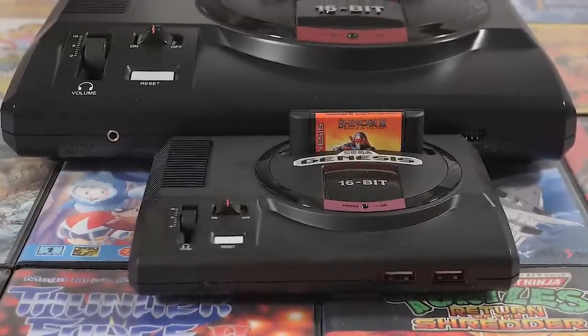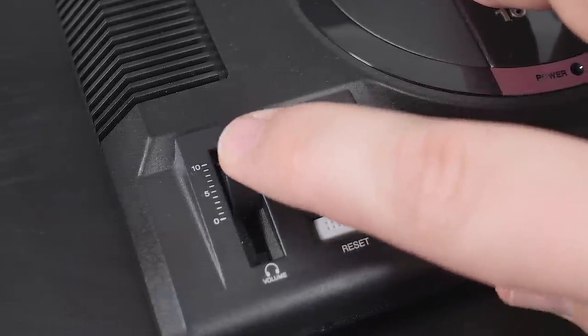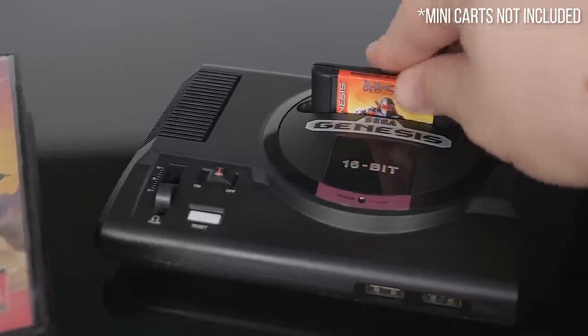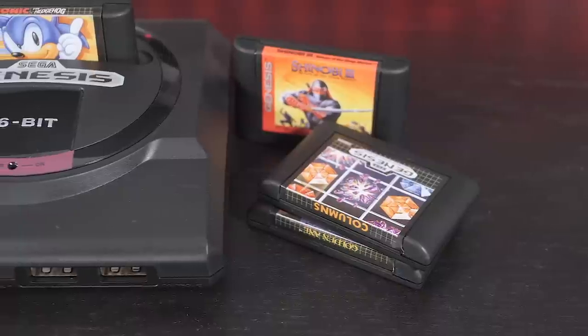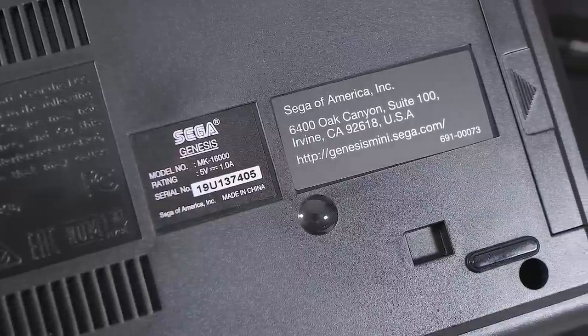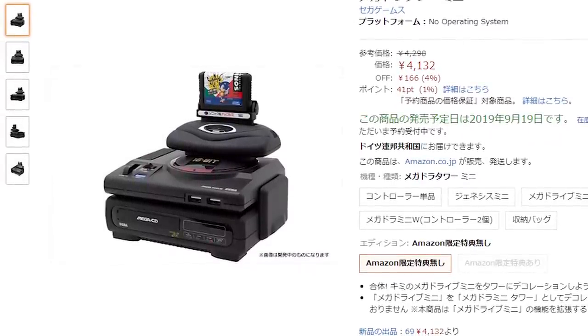It truly looks and feels like a tiny version of the original console. The power switch, the reset button, and the volume slider all press and move, even if the volume slider doesn't actually do anything. In addition, the expansion port cover is removable, though there's nothing inside, while the main cartridge slot even has working flaps. Controllers are USB, of course, but the ports on the console still resemble a real Genesis in terms of proportions, as opposed to the flap design of the Super NES Mini. It even has the appropriate holes for attaching a Sega CD, a non-working version of which is available in certain markets.